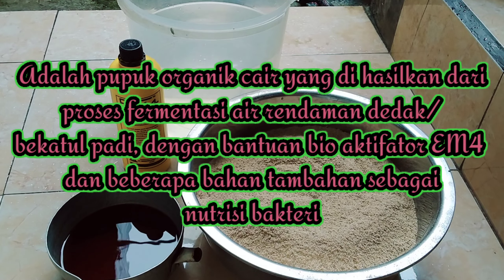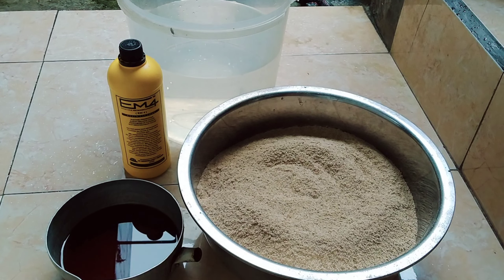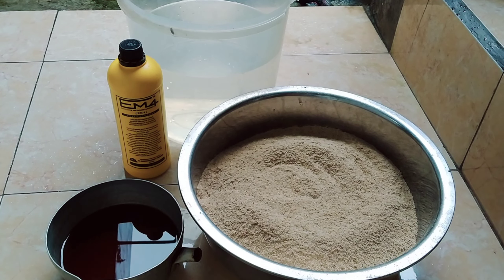POC dedak bekatul padi adalah pupuk organik cair yang dihasilkan dari proses fermentasi air rendaman dedak atau bekatul padi dengan bantuan bioaktifator EM4 dan beberapa bahan tambahan sebagai nutrisi bakteri. Kandungan vitamin yang terdapat di dalamnya: vitamin B1 atau tiamin, fosfor, magnesium, kalsium, kalium, dan beberapa asam amino dari perombakan protein.